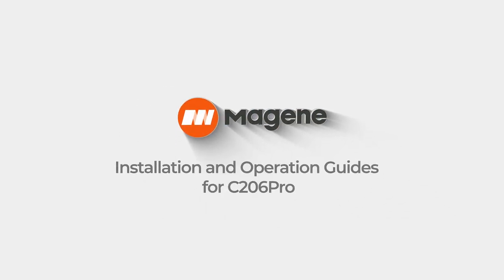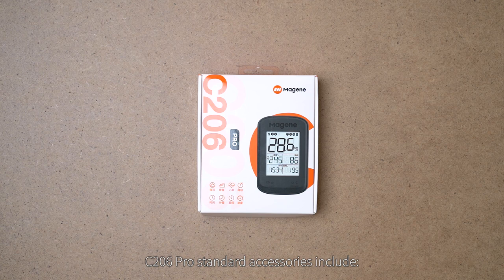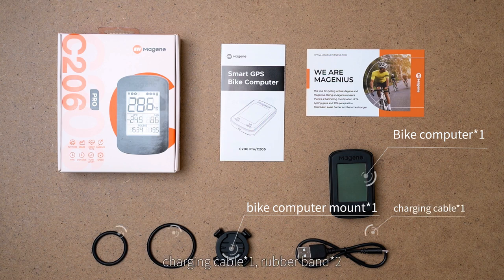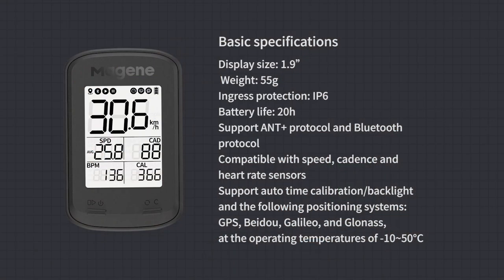Installation and operation guide for the C206 Pro. Unpacking: the C206 Pro's standard accessories include one bike computer, one bike computer mount, one charging cable, and two rubber bands. Basic specifications: display size 1.9 inch, weight 55 grams, ingress protection IP67, battery life 20 hours.